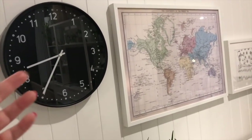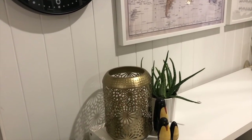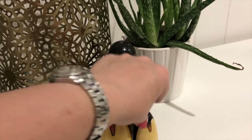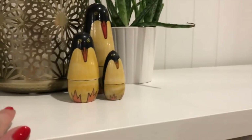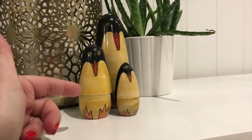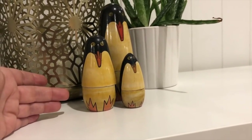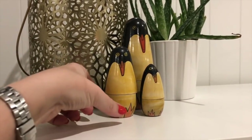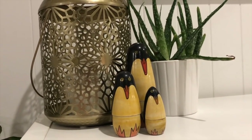I saw it in stock today so they still have it — the Kmart brushed gold lantern that I shared in my home decor haul. Lots of people ask about these little penguins too — they're a stacking babushka doll set; there are actually another two inside but I just keep three out because we're a family of three. I got these from Australian Geographic about 20 years ago so they're no longer in stock, but you could find a similar nesting doll thing online or on Amazon.